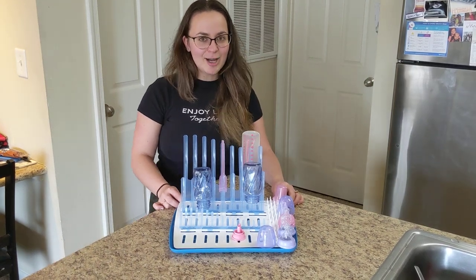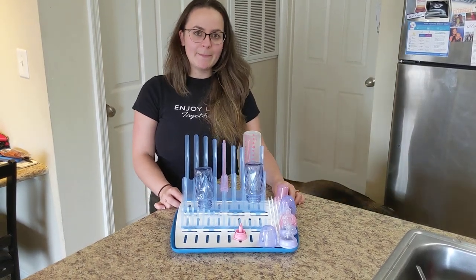Hi you guys, so today I want to talk about Dr. Brown's Universal Baby Bottle Dry Rack.